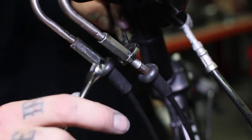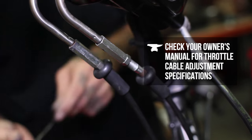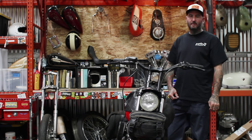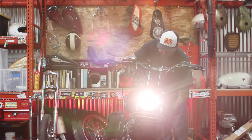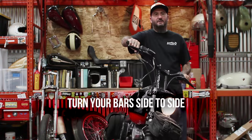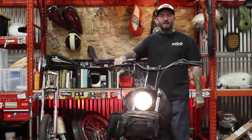Just run them up until you feel them get tight. Before you go out riding with your buddies, you're going to want to make sure the throttle you just installed is not jamming up and not going to get panned as soon as you get out on the road. The best way to do that is take your bike, make sure it's in neutral, start it up, and turn the bars side to side. That shouldn't increase your idle or anything — that's how you know you did it right.